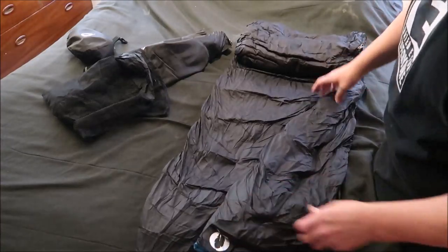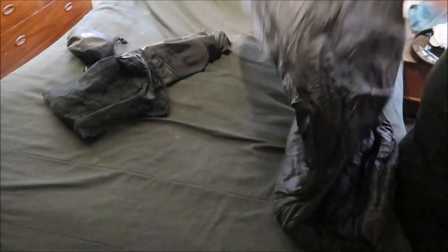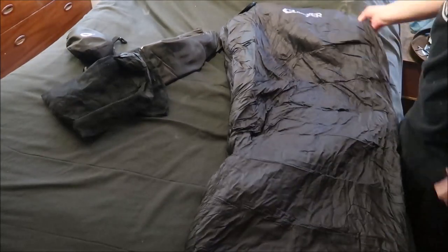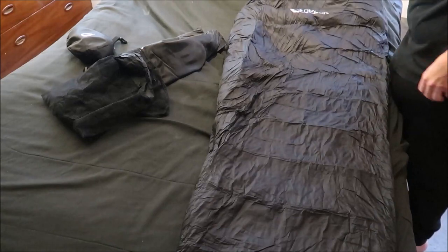Being a down bag, you don't want to have it compressed all the time because it'll flatten out the down and ruin your bag.